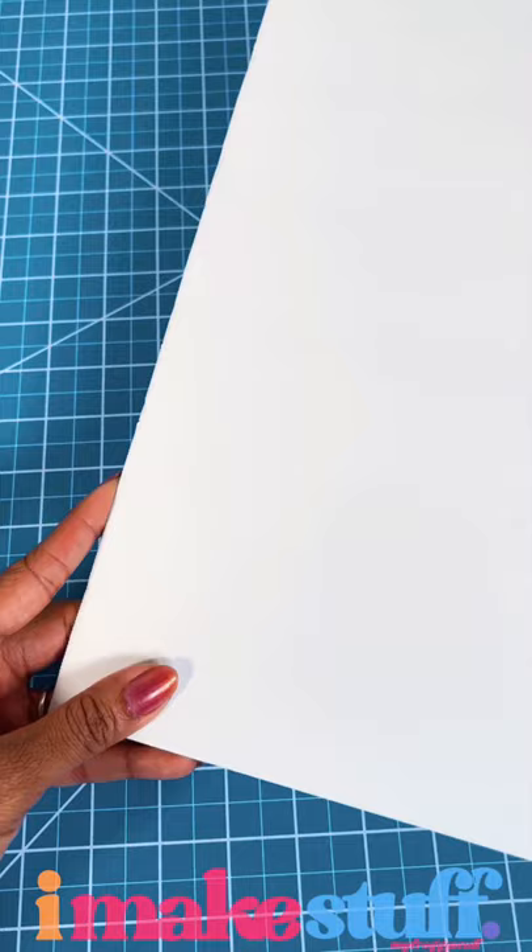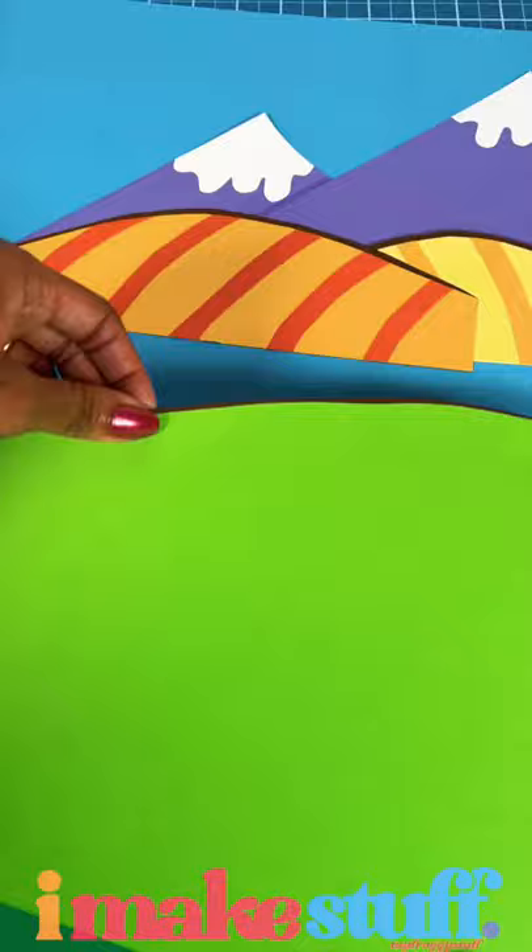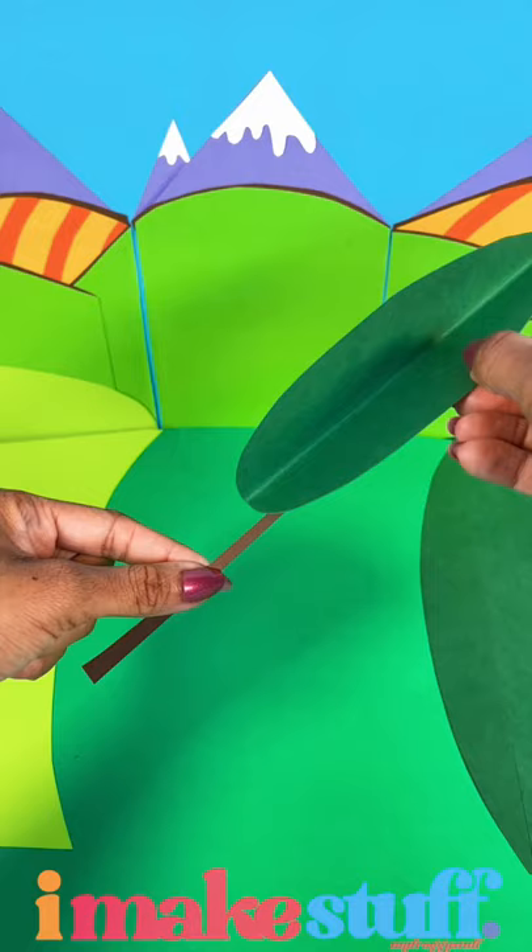Cover foam board or cardboard with blue paper for a sky, green for grass. Add different colors, cut out mountains, add a little snow, some hills, and trees, so we can create our own ponytails. Saddle up, and let's go.